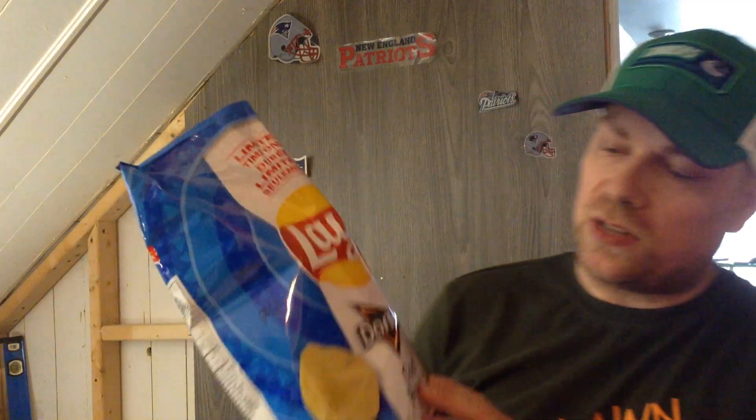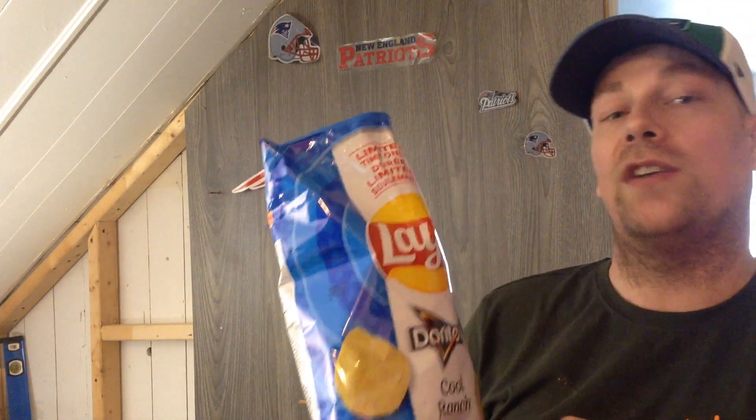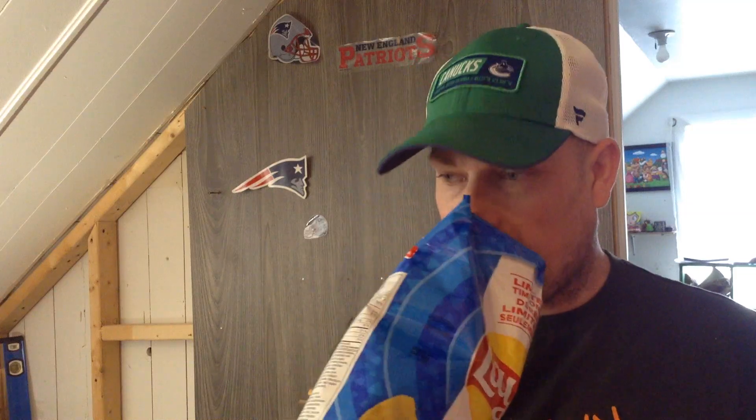Hi guys, another video. I actually opened this one by mistake before I tasted it. This one's the same as the cheetah one — this is a Doritos Cool Ranch. On the gecko, it does smell a little bit of Cool Ranch, not as much as the other one, but let's see if it tastes like it.